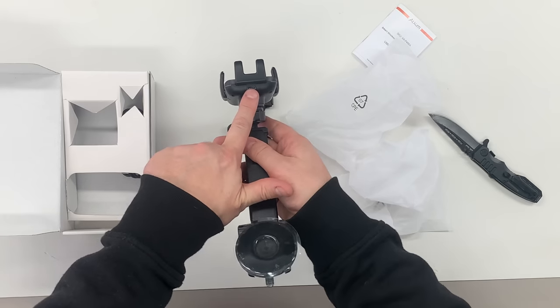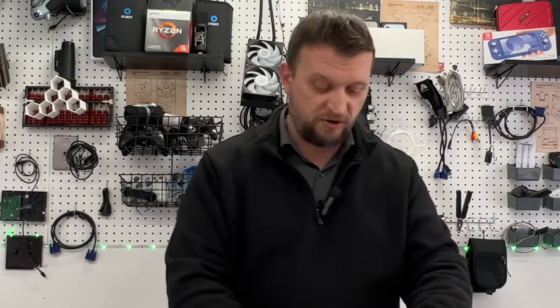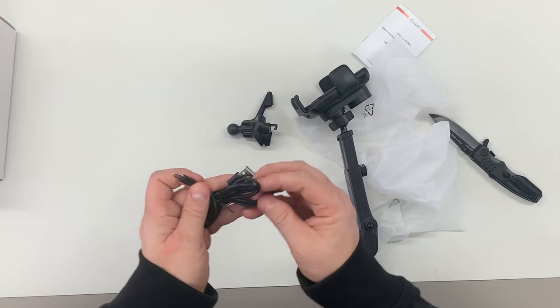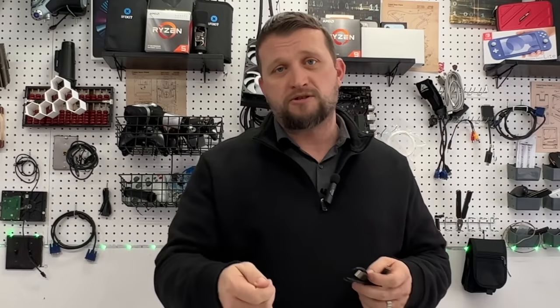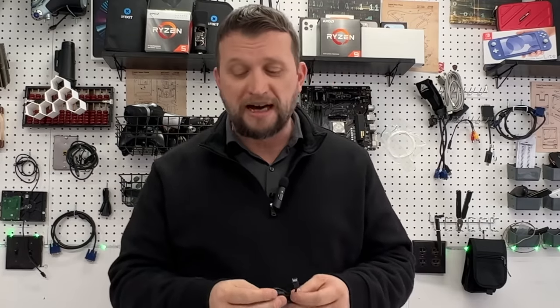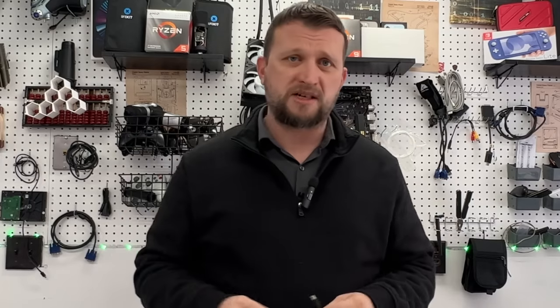Underneath here you can see it's USB-C — fantastic, thank you so much Aluxum for using USB-C. We can see the cable right here, it goes USB-C to USB-A. If you have a USB-A charger — some of the newer cars are going to USB-A — you're going to want to use that for the best efficiency.